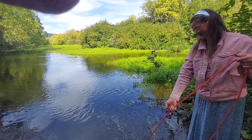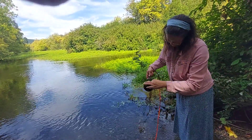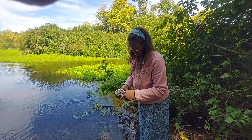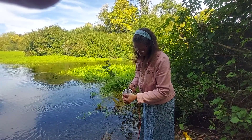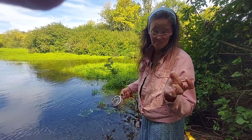Grassroots. A little tiny piece of metal — a staple. Yeah.